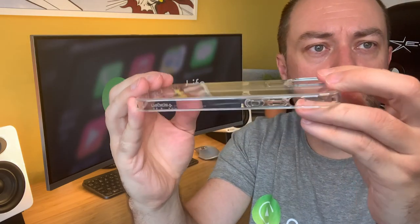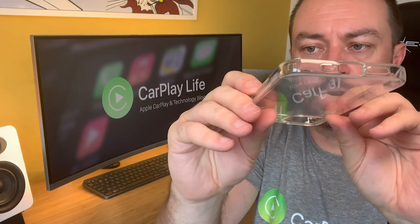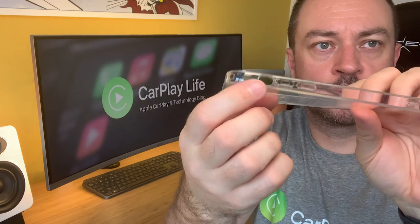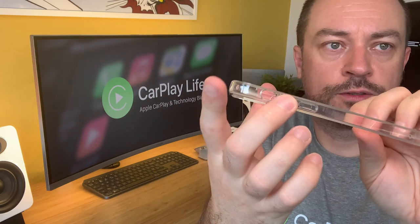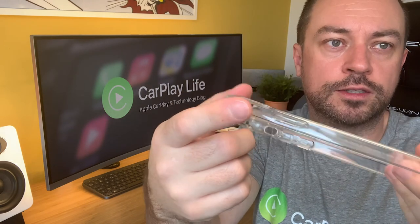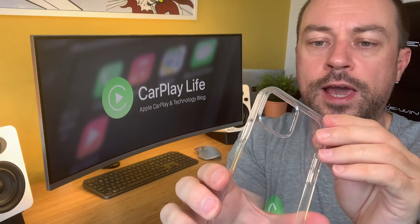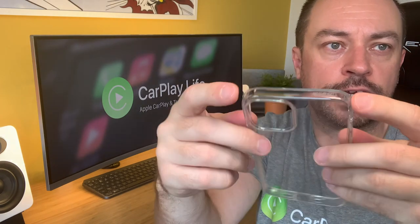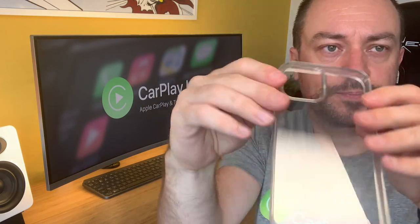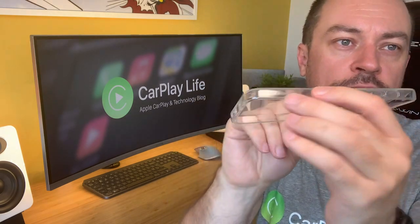You've got a camera bump on top to protect your lens, and some precision cutouts on the bottom for the speaker grills and lightning socket. The sleep switch is a lot smaller than some cases. The buttons are covered as well — the volume and the sleep. There's branding on the side, and an air cushion technology label on top that points out the air cushions on all edges. There's also Spigen branding on the edge.